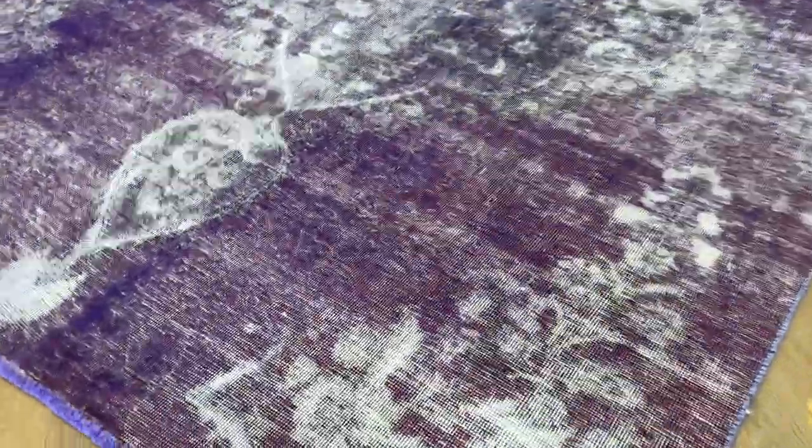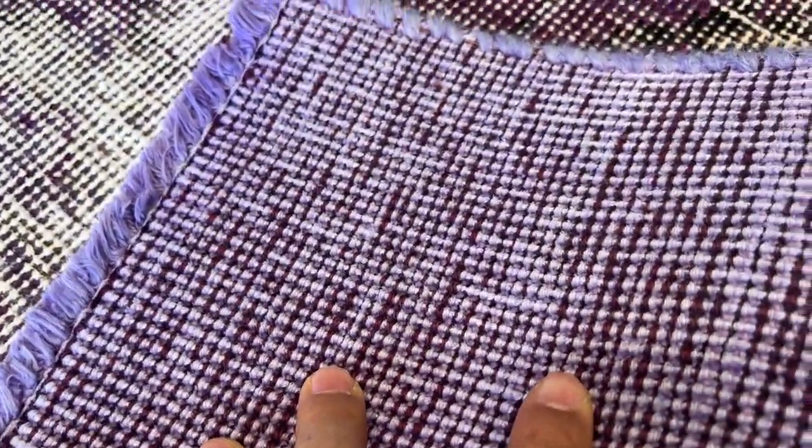Very high quality Persian handmade knots. The purple of the carpet can change depending on which angle you look at it. This is why we take the videos on the back — to show the very high quality Persian handmade knots. These carpets are not thick, so they're very easy to clean and maintain.